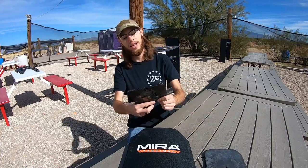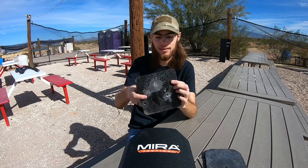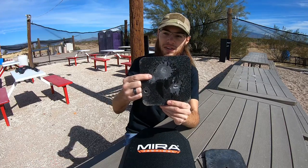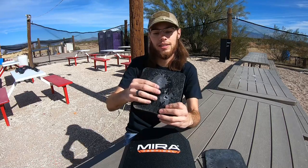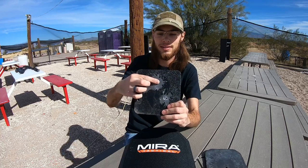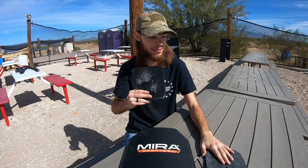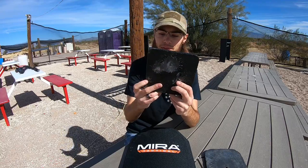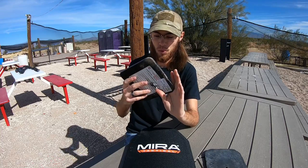Over here we also have a plate from Spartan Armor Systems — a standard level three plate. We shot a couple different calibers at it. This little mark was from standard 5.56 full metal jacket, left a tiny divot. This hit was from 7.62 NATO, actually left quite a bit of a divot and a small bulge on the back, which was surprising. Then on the bottom left and right, that was more of the .308 silver tip — it went right through.